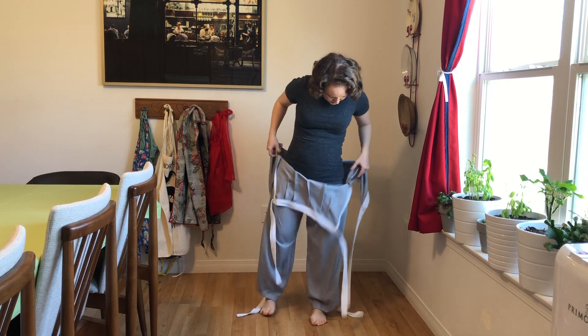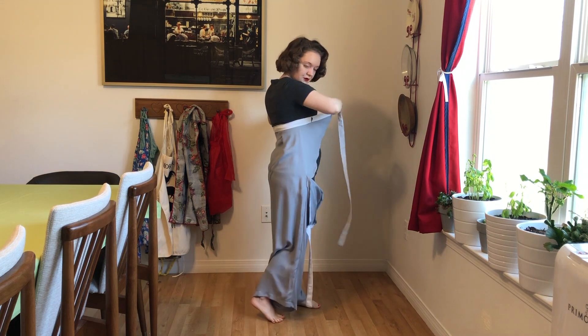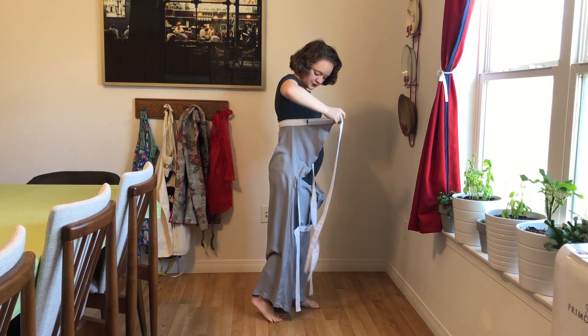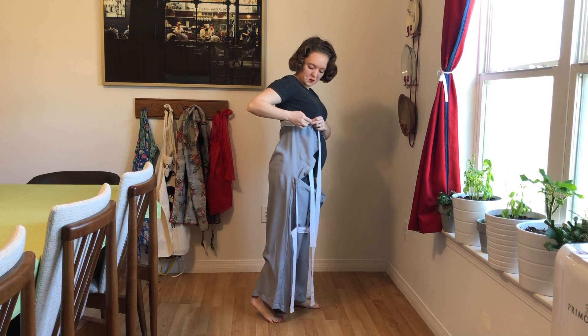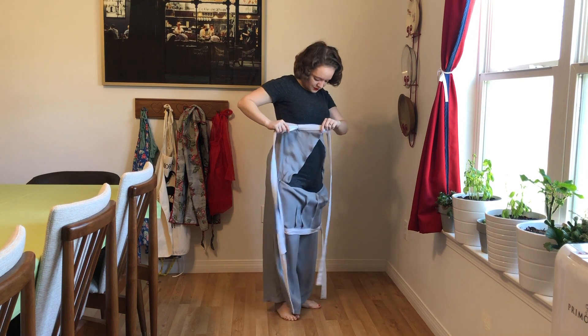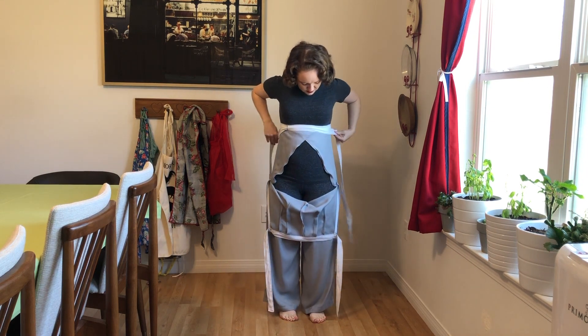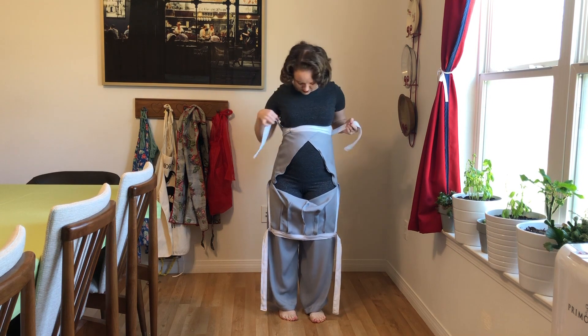I was intrigued by this because all of our modern maternity wear is stretch, but the adjustable part of these pants comes from these flaps that you see on the front and back, and then wrapping the little straps around and tying them is what makes it adjustable.